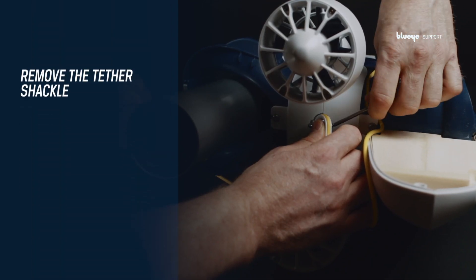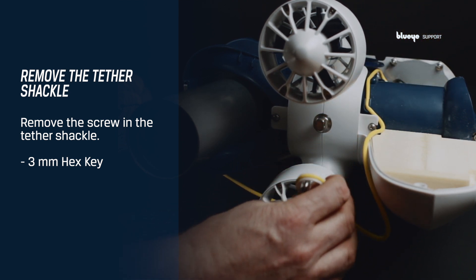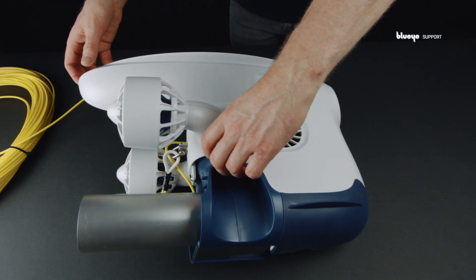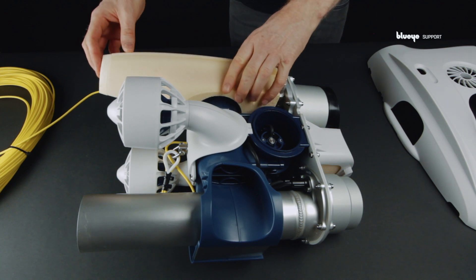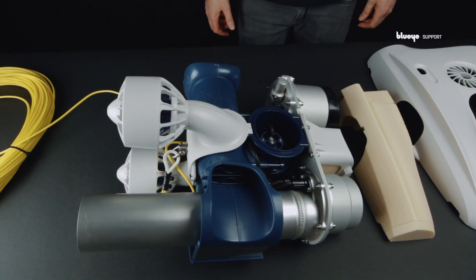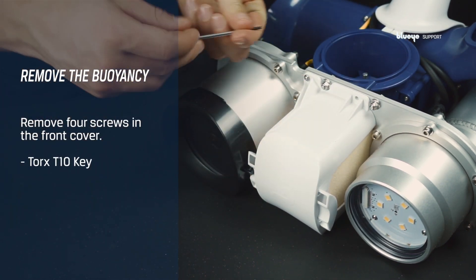Next up is to remove the tether shackle. Use the 3 mm hex key to remove the screw in the tether shackle. Continue by removing the four screws in the front cover using a Torx T10 key.